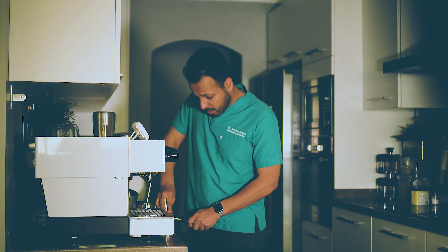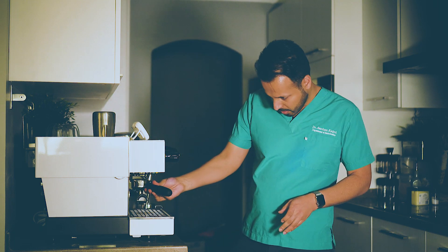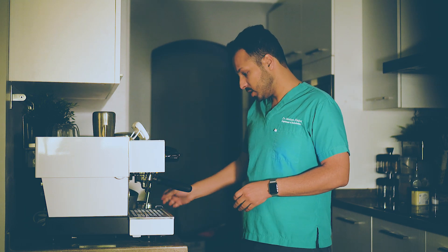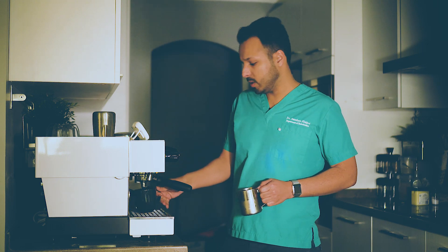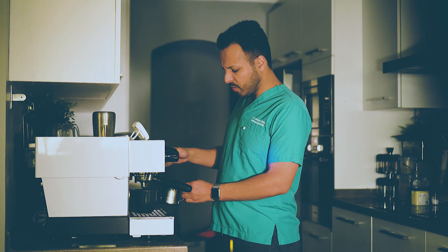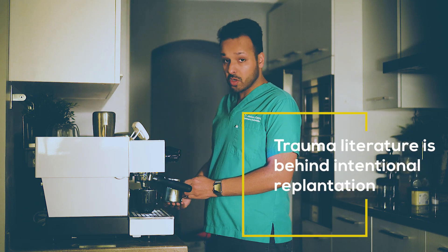The idea sounds crazy to some people because you take the tooth out and put it back into the mouth. But this is exactly what we do when we have an avulsion in a trauma case — we take the tooth out and put it back within about 60 minutes.